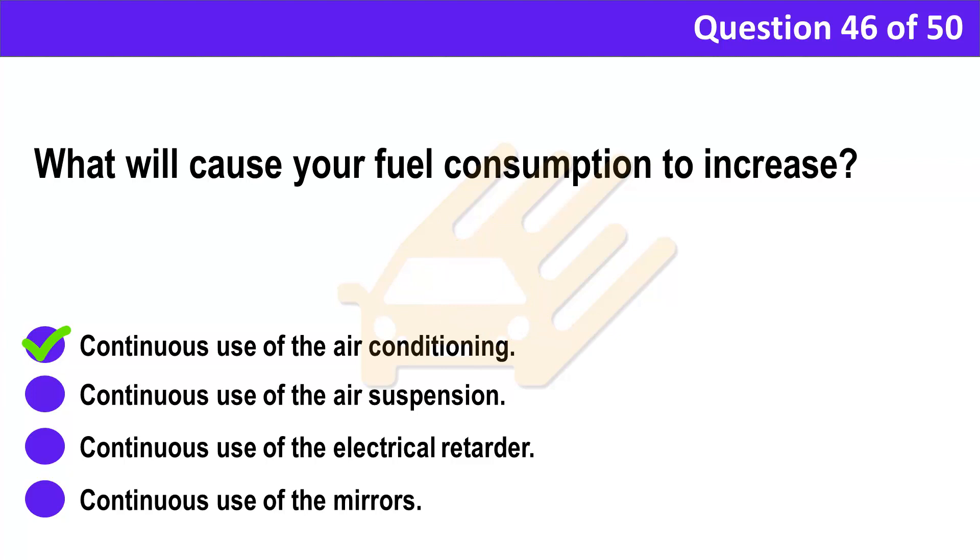Correct answer: A. Continuous use of the air conditioning. Explanation: Use your air conditioning only when it's absolutely necessary — running it continuously increases overall fuel consumption by up to 15%.